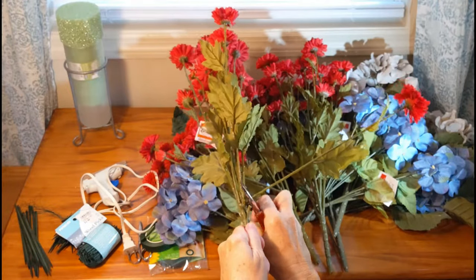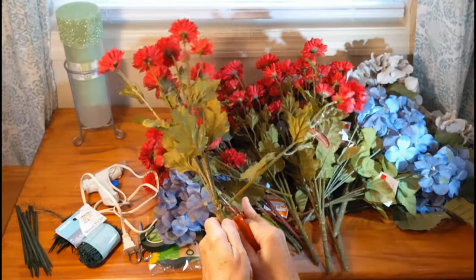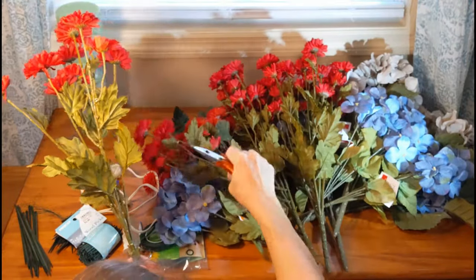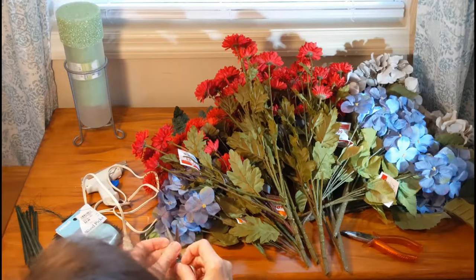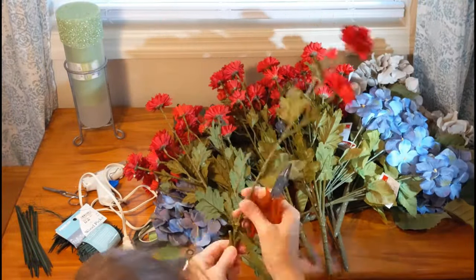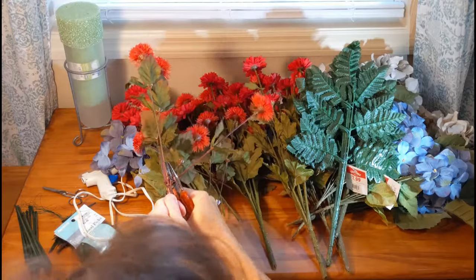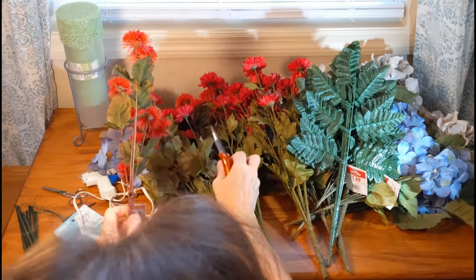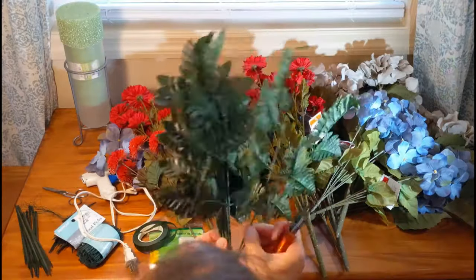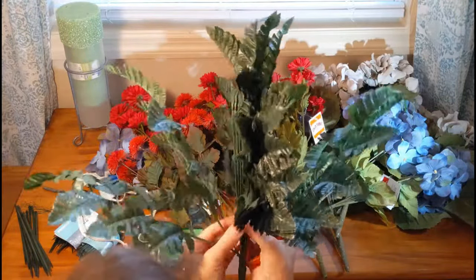I wouldn't use too many different colors — I'd probably focus on maybe four kinds of different colors. It's okay to use more, but too many colors will just get a little too mixed up. I like to use these firm leaves; they're especially good for the bottom part.